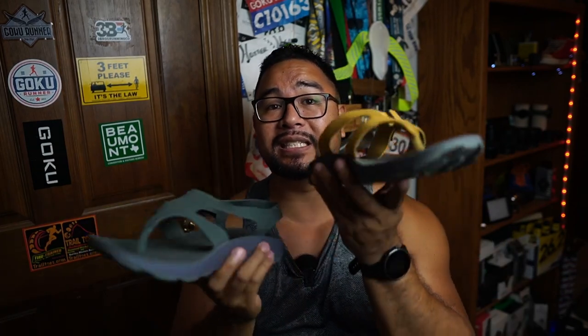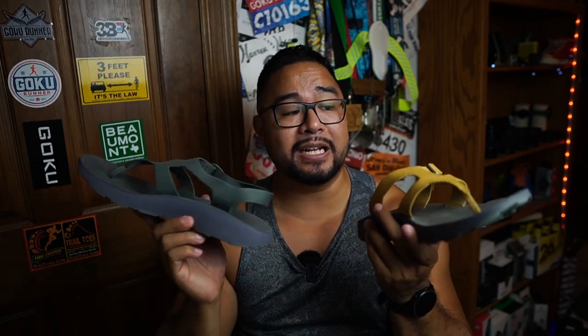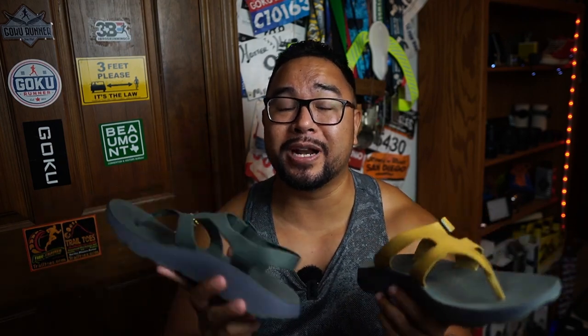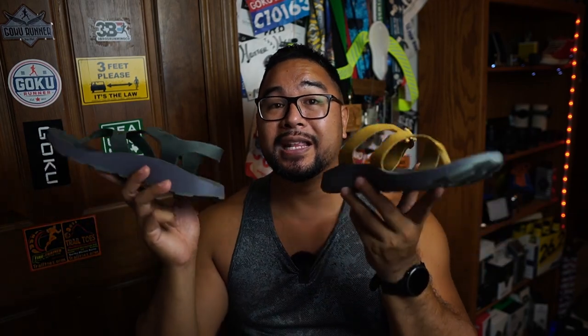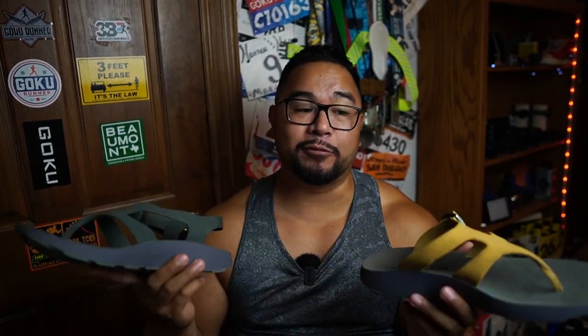When they sent over these new Tread Labs sandals I was excited. This is the Covelo and this is the Albion. Tread Labs decided to make recovery sandals — basically something you put on after your run so you can recover your feet, be more comfortable, especially here in Texas where you run five or ten miles and all that sweat drips into your shoes.